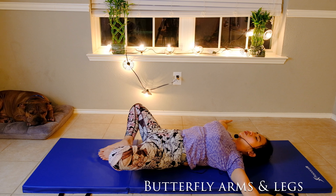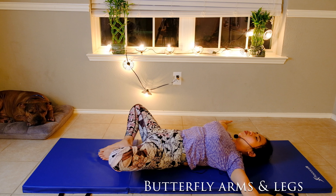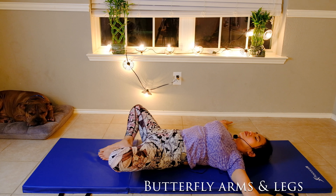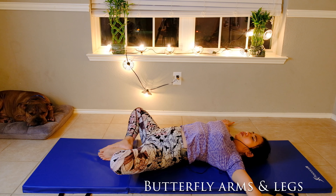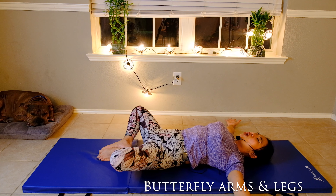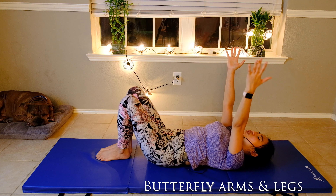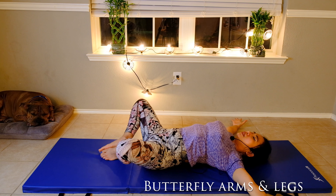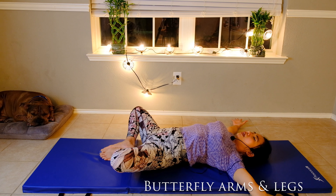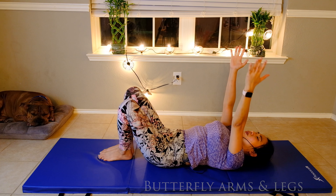Butterfly stretch exercise lying down — open your hands apart and let your knees fall open. Take a deep breath and feel the whole front of your body stretch as hard as you can, then let go and relax as much as you want. Take a deep breath, belly button in, and breathe.